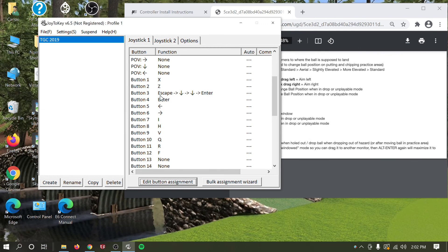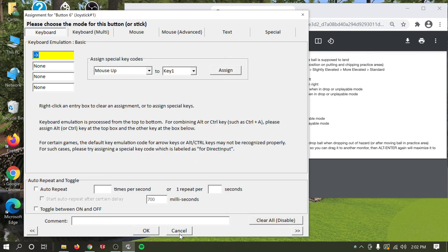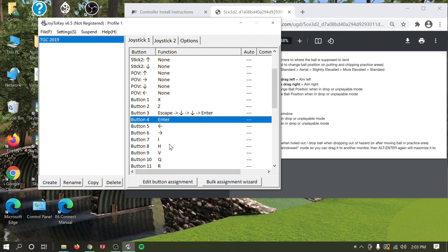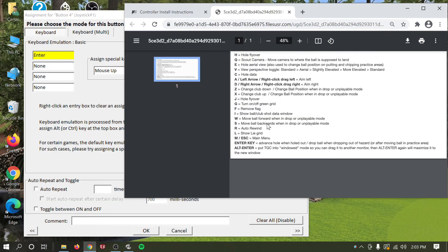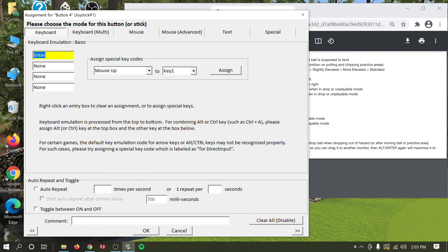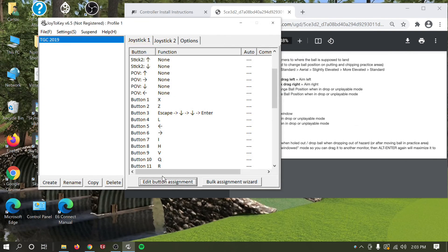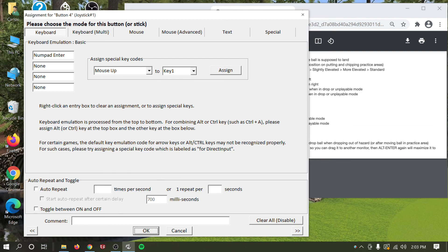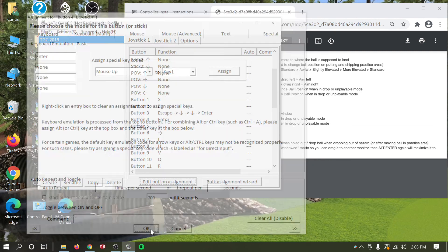Your box is officially all set up. The beauty of this software is that you can set it up to your preference. If these assignments aren't what you're used to in TGC 2019, you can always come back and change them — just click on any button, hit Edit Button Assignment, and reassign it to whatever shortcut you want, such as Show Grid (L) or anything else.